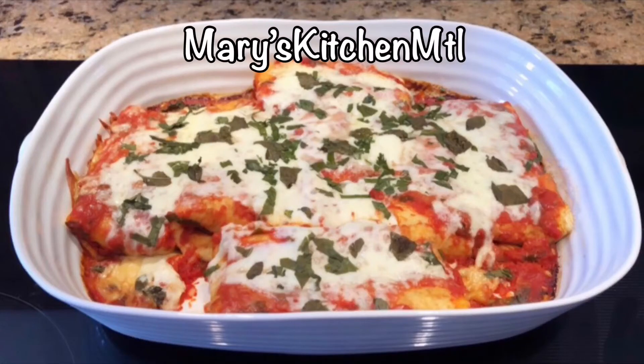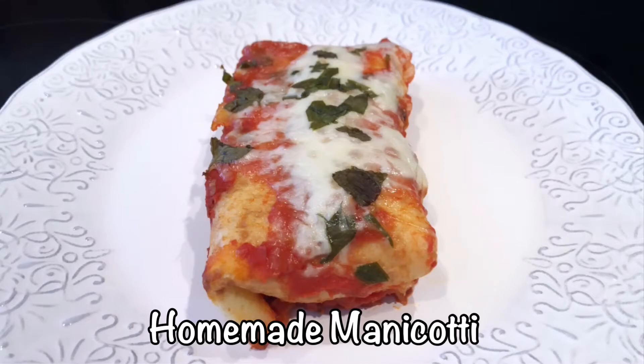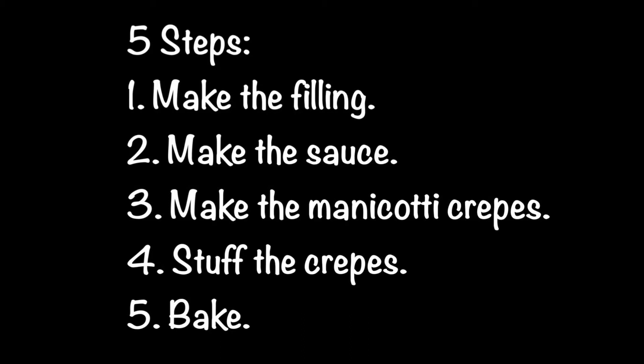Hi everyone, it's Mary from Mary's Kitchen MTL. Today we're making homemade manicotti with crepes, meat, ricotta, and cheese. There are five steps to this recipe: we will make the filling, the sauce, and the manicotti crepes, then stuff and bake them.